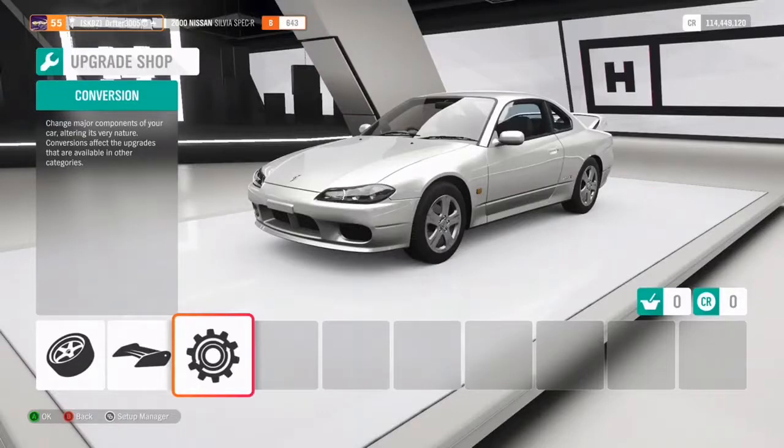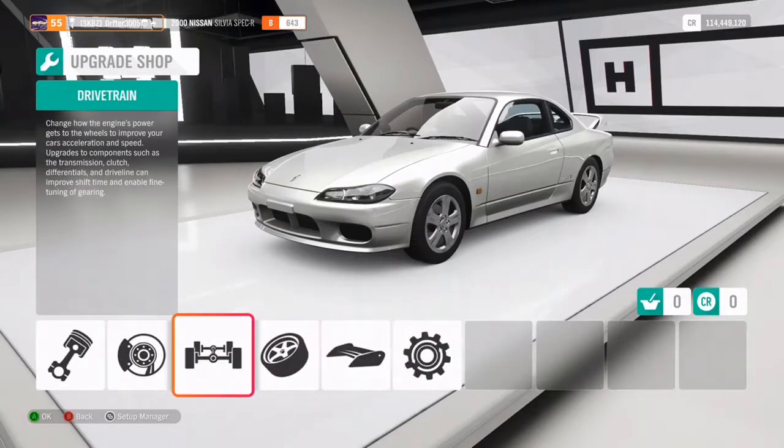This will be a tutorial for everyone. I highly recommend as a good starter this Silvia Spec R - you don't have to choose it, you could choose anything in a similar range: high or low, BMWs, Mercedes, that sort of stuff work perfectly fine. A lot of American muscle cars work well for this too. But you want something front engine, rear wheel drive.